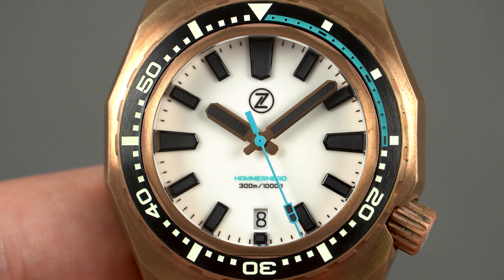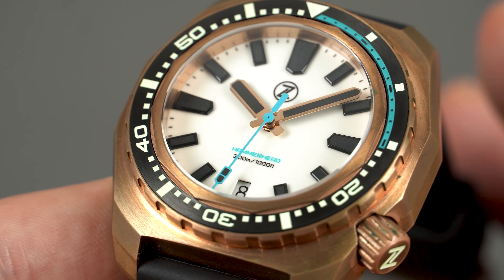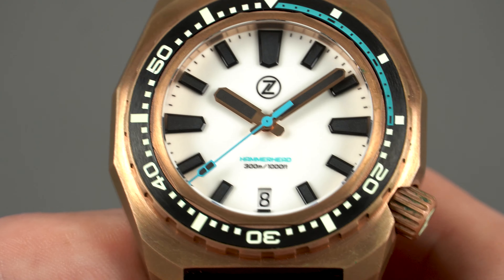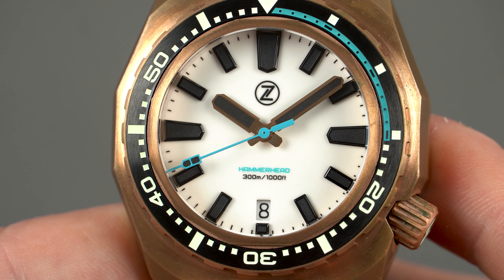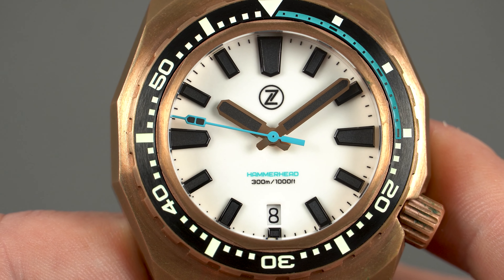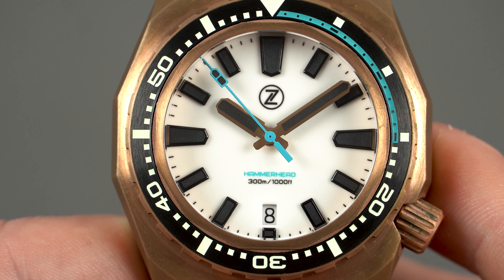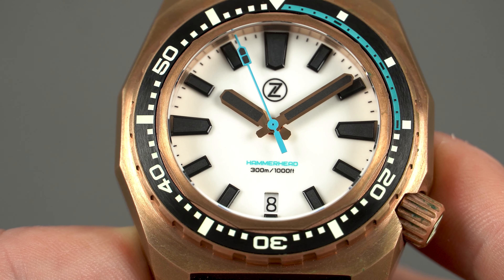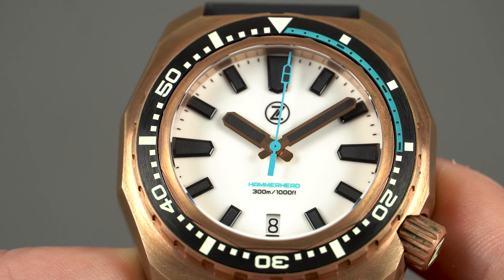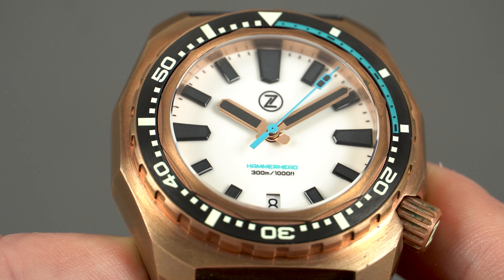The dial sits behind a substantial double-domed sapphire crystal with anti-reflective coating applied on the underside. The dial is exactly the same as in last year's steel model, and that's a good thing as I really liked it then and I still do. You get applied indices, a printed logo at 12, and the words 'Hammerhead 300 meters 1000 feet' referring to the water resistance printed at 6 o'clock. There's also a date window with a matching color date wheel so that it doesn't hurt the overall symmetry. The handset style is also the same but the hour and minute hands are now rose gold in order to match the case — on the steel model they were blacked out.